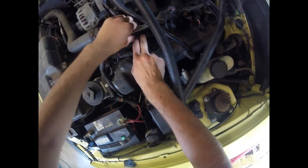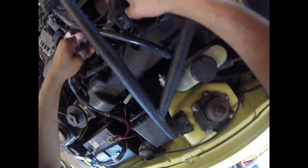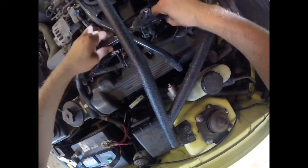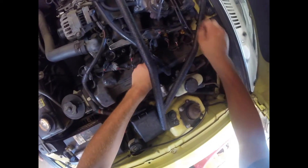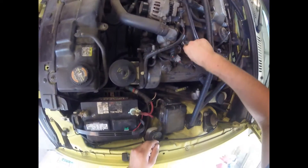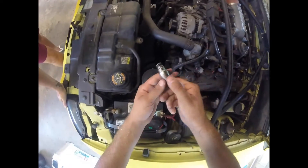Sometimes it might be a little stuck, you just got to give them a little wiggle. There's three — got one more. Unplug all the connectors on the side, then just give them a slight wiggle and they pop out.